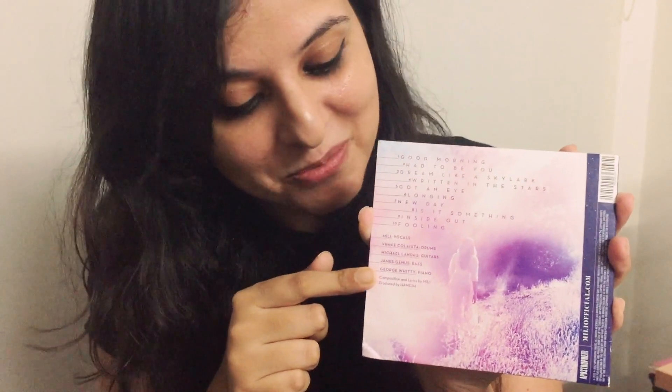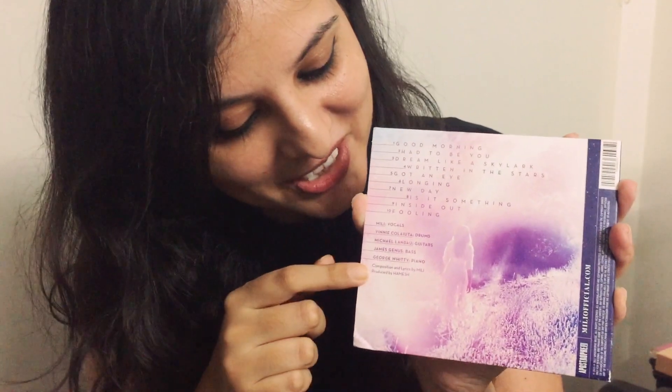I've got to pinch myself each time I see this — it's quite surreal. There's Vinnie Colaiuta on drums, Michael Landau on guitar, James Genus on bass, George Whitty on piano. It's been produced by Hamesh. Let's quickly take a look at what's inside.